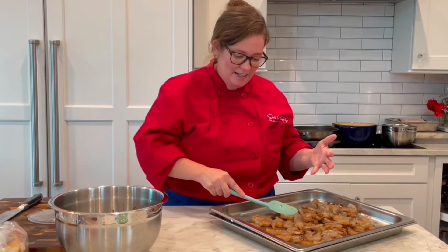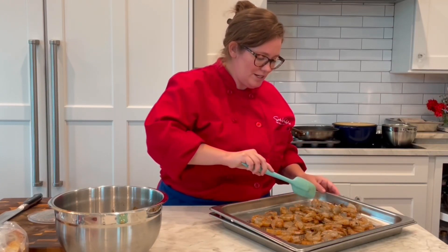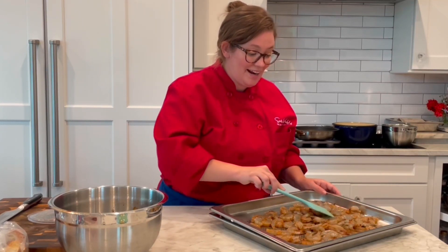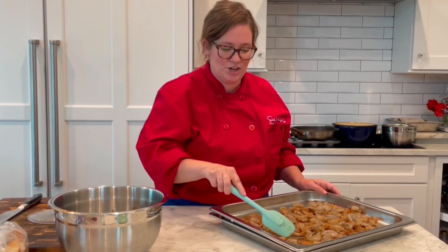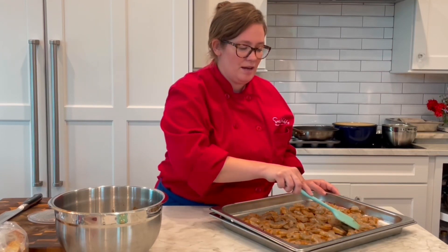You want to try to get it as much into a single layer as possible, but you don't need to go super crazy if there's a little bit of overlap. I have a couple of really good cocktail sauces to go with it — I cold smoked some cherries on our Kamado Joe and made a smoked cherry cocktail sauce, and we also have a roasted red pepper one.